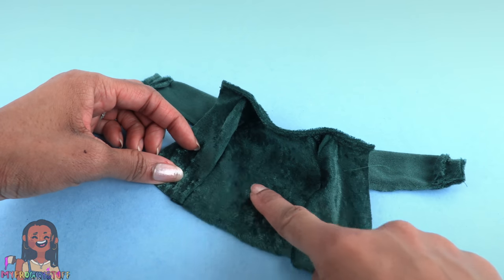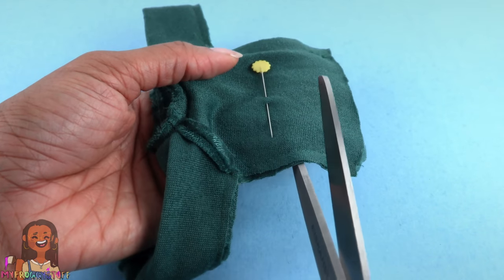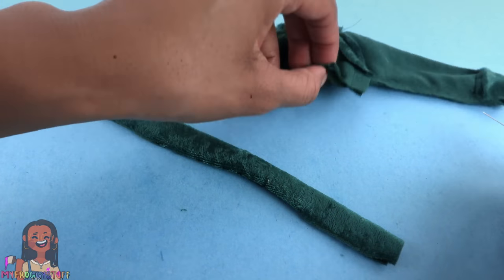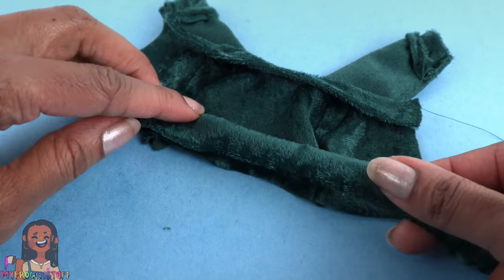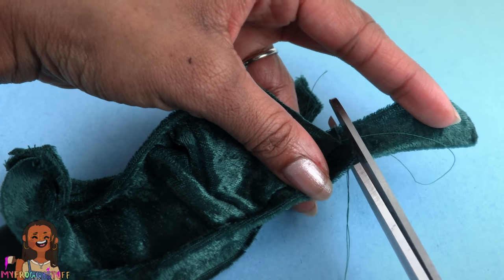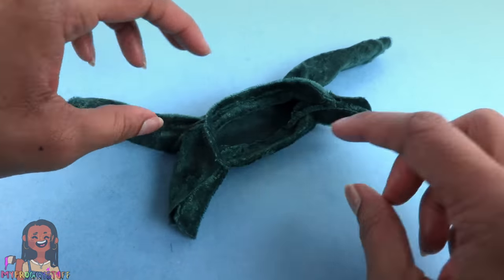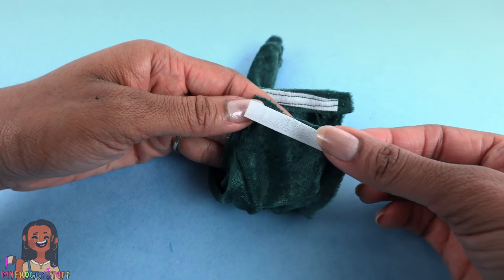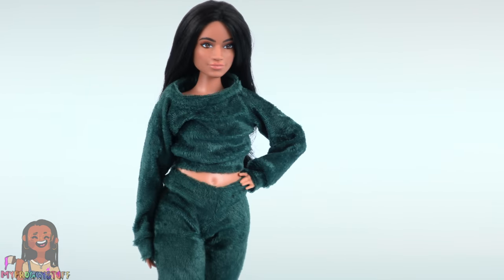I want this to be kind of like a crop top, so I'm going to cut off the bottom. I place it on a doll first to get my measurements and mark the line with a pen, then trim it off. Take the hem, fold it in half, then take the top and turn it so the good side is facing up, line up the raw edge of the hem with the raw edge of the top, and sew a straight line — I pulled the hem slightly while sewing so it would gather. Trim off the excess, cut a small piece of velcro, turn the top inside out, flip it over to the back, fold over one side and sew on one side of the velcro, then sew the other side onto the other end to make a crushed velvet outfit perfect for a cozy holiday.